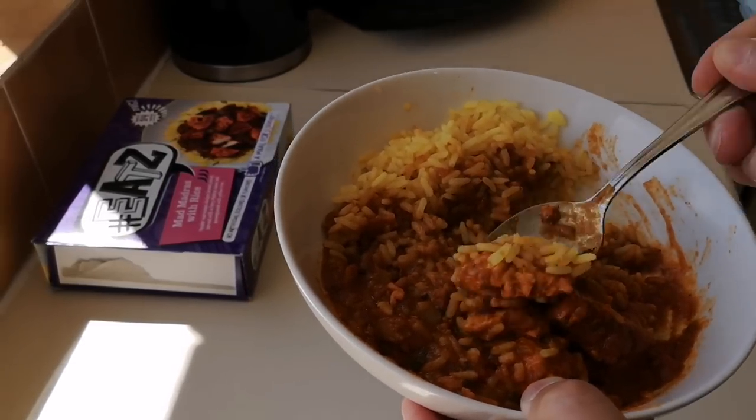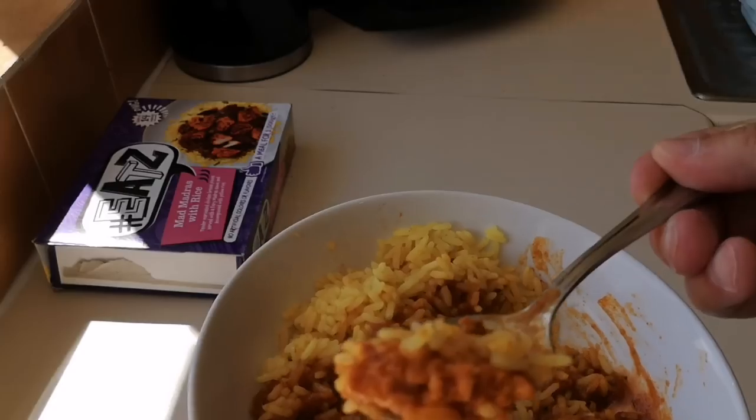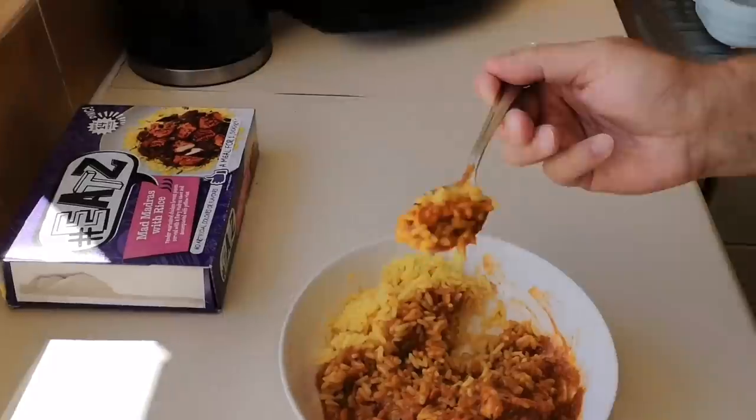I'm getting straight in — a bit of chicken and a bit of rice, let's not mess about. There's loads in there. Salivating — this is my lunch! Look at that — oh, it's red!